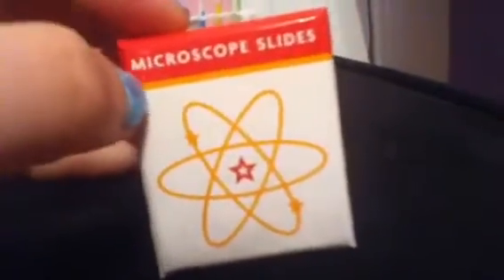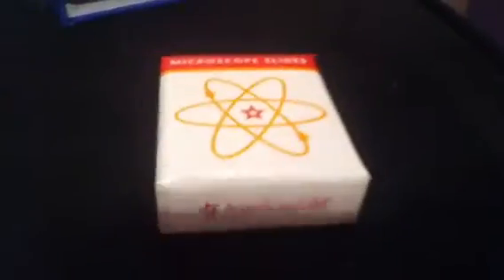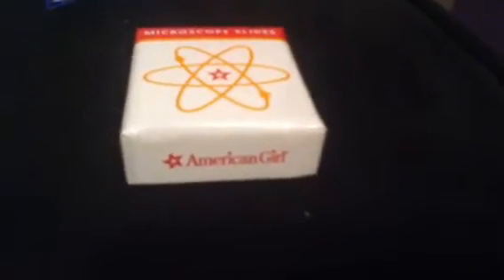Now on to the microscope slides. Here's the box — it has a little pink strip near the top that says Microscope Slides, and a little orange strip right under that. On the top it says American Girl in white with a pink surrounding, and on the bottom it says American Girl in pink with a white surrounding. It also has these rotating circle thingies — I've seen them before but I don't know what they're called, so feel free to comment down below.